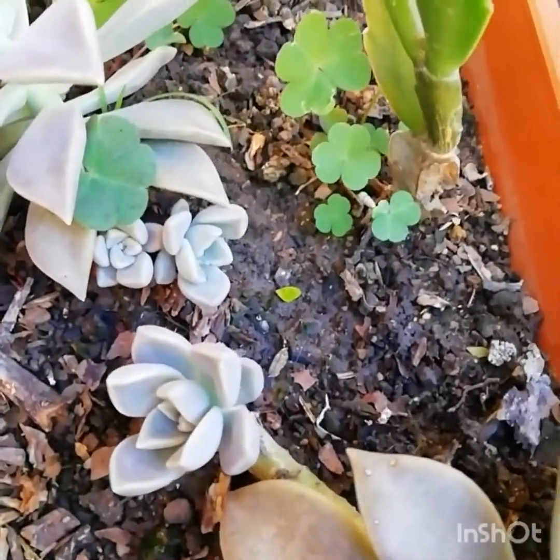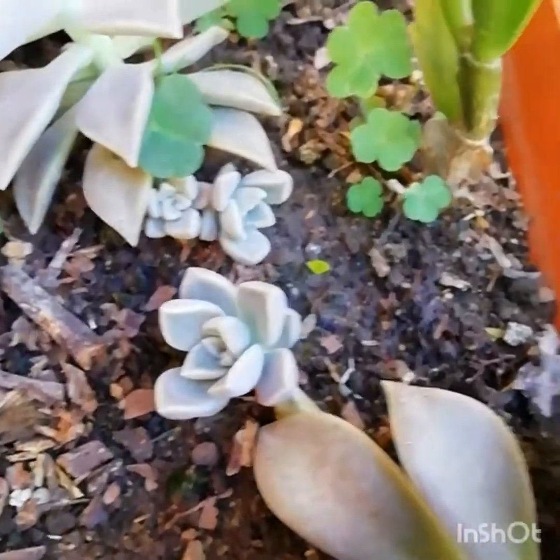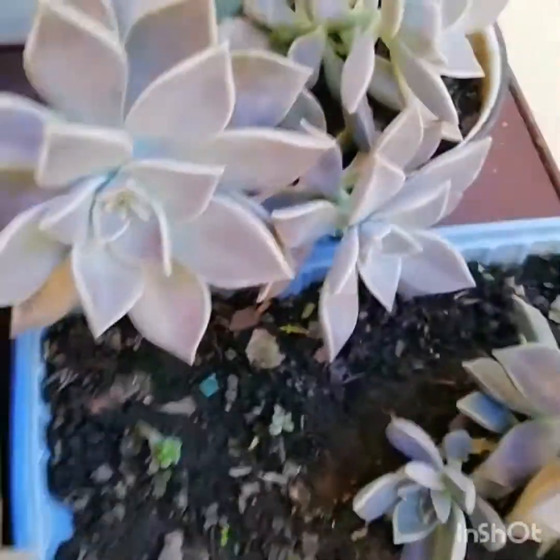Por acá tiene unos hijuelos que salen desde su tallo, y no es de sus hojas. Acá tiene uno, dos, tres. Por acá tengo uno que sería el cuarto, y acá tengo uno, dos y tres, que serían siete hijuelos en total.